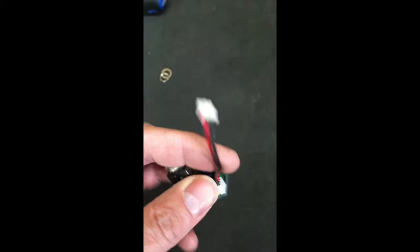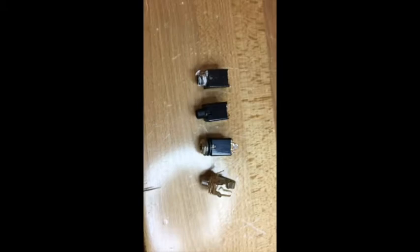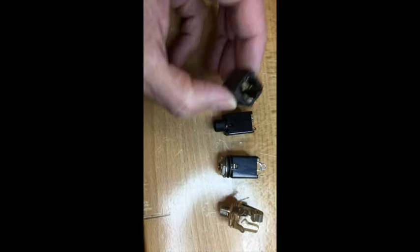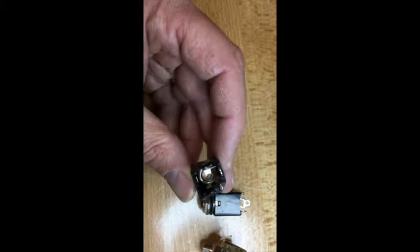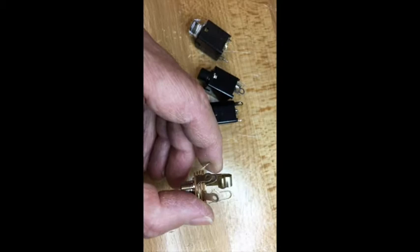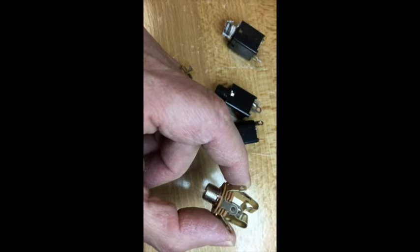Replacing this jack should be fairly straightforward — the only problem is getting it off the board. Here we have a selection of Switchcraft jacks; the one over here is the one that came out of the amp. Unfortunately, I do not have an exact replacement. This original was a printed circuit board mount stereo switched jack — both inputs are switched to ground when you plug it in. So I've got a switched jack, but it's not stereo. Or I've got a stereo jack, but it's not switched. The closest thing I have is this open-frame switched stereo jack. The question now is: do I source the correct component or do I bodge it with something else? Stay tuned.